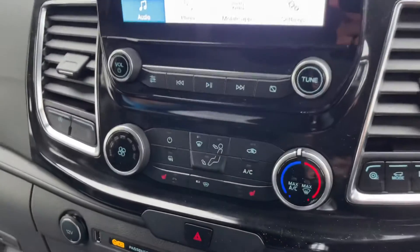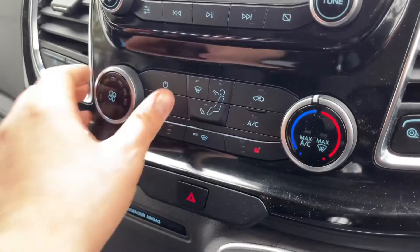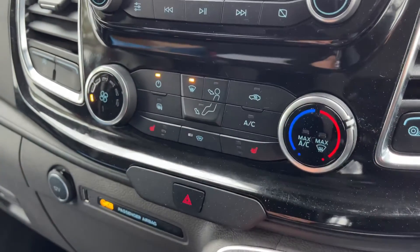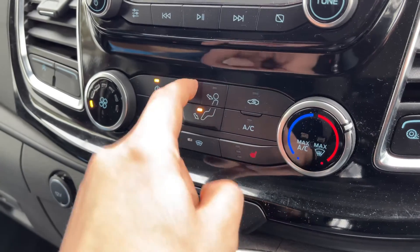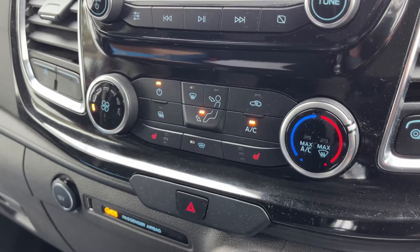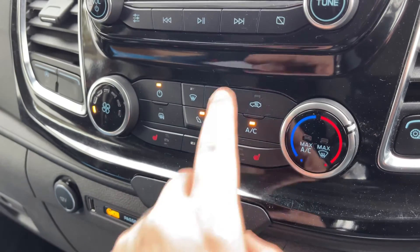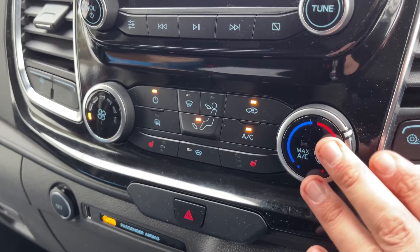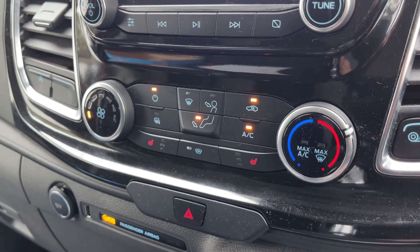Beneath that we've got the air conditioning so you can turn the system on and adjust the fan speed from here. The temperature is adjustable just there, direction of the air, and then hit that button to turn your air conditioning on or off. You can also recirculate the air that's in the van — that's a great way of heating up or cooling it down quickly depending on the temperature you set.